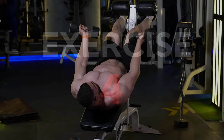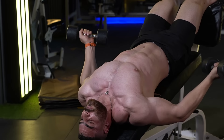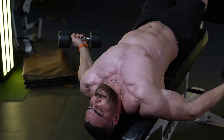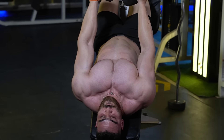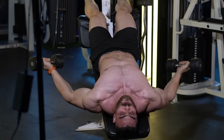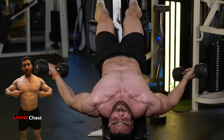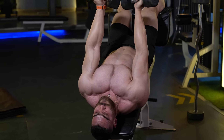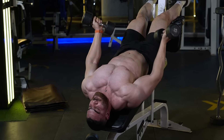The fourth chest exercise is the decline dumbbell fly, which targets the lower chest muscles. Do 3 sets, 8-12 reps. The rest period is 60 seconds. With dumbbells you can perform a wide range of exercises and create innovative and customized movements. Dumbbells are also less impactful on the joints because they allow you to use a natural range of motion that suits your body.